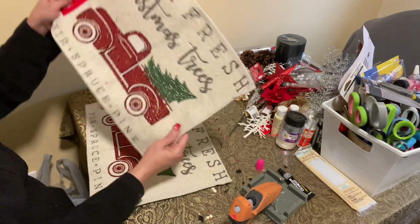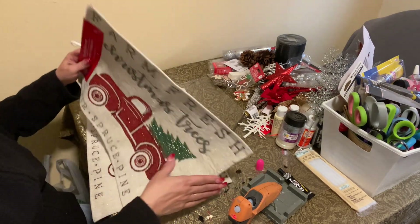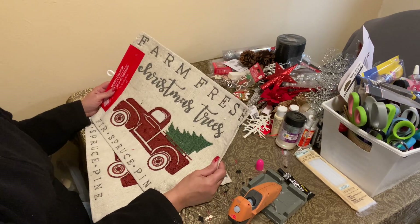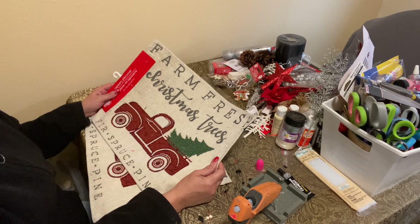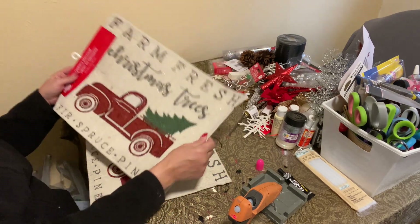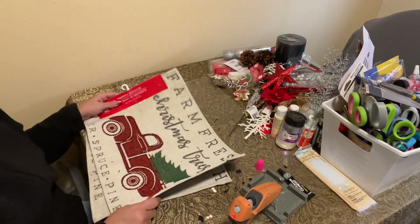Now I got these two placemats. Dollar Tree has placemats, you can use those also. But I happen to be filming at Dollar General and sometimes this stuff is pretty awesome. I absolutely love these farm trees. I wish it would have been the one with all the trees — I've been into trees this year.